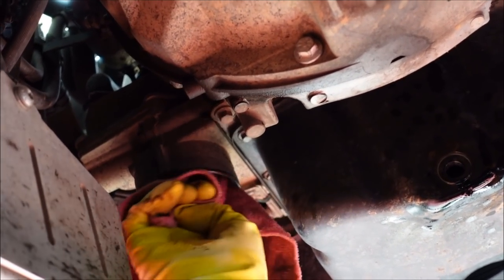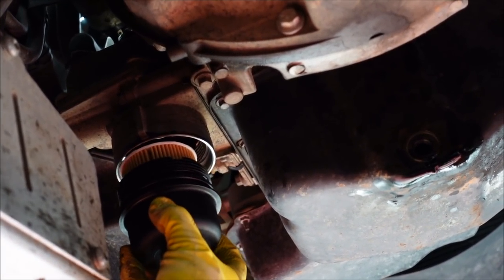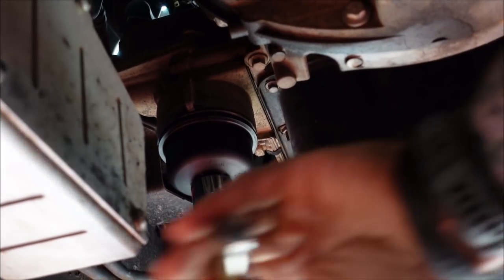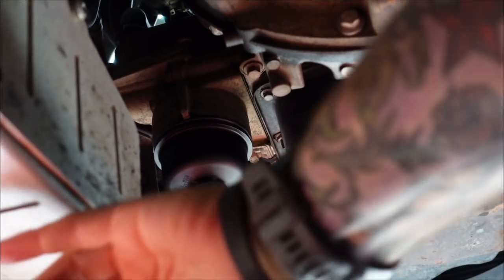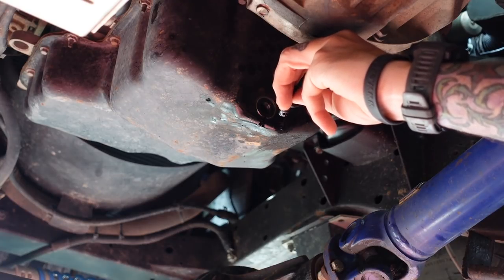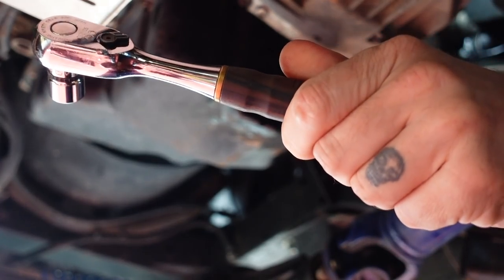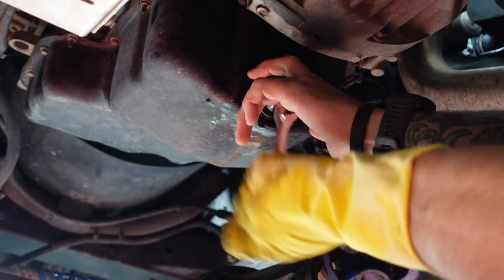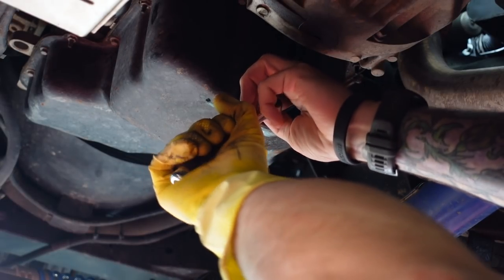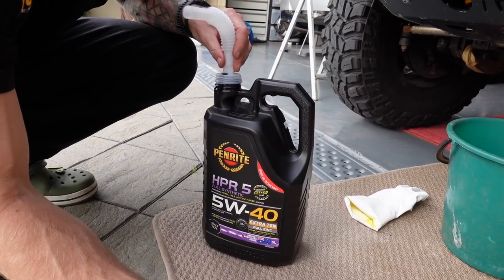Roll it around, try not to get it too twisted up. Give it a quick wipe just to make sure there's no debris. Filter installed, o-ring in place. This one is supposed to be torqued to 25.5 newton meters — that's precise. It definitely doesn't need much because you're not sealing this with force, the o-ring is sealing it. New drain plug with a new o-ring — this should also be done up to a specific torque, but I don't have a torque wrench. Just give it a good nip — good enough.